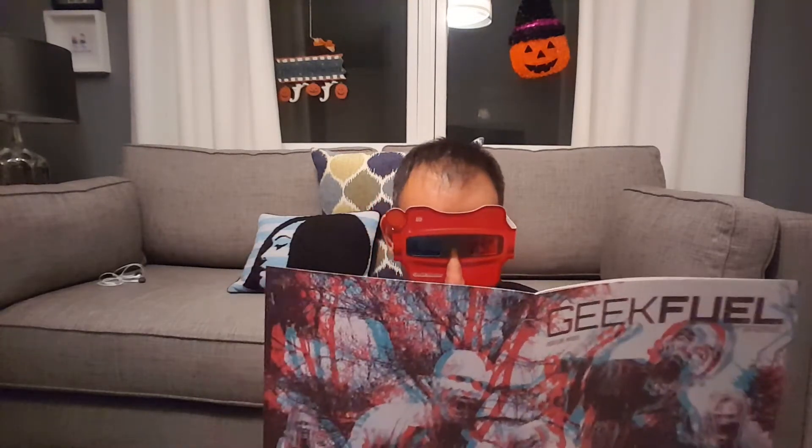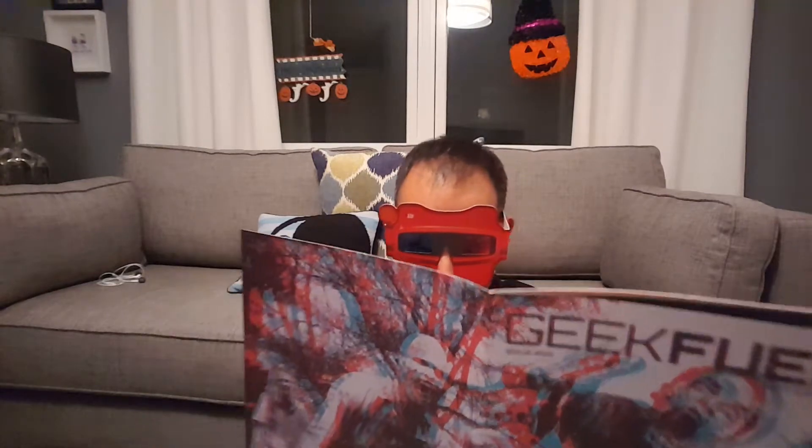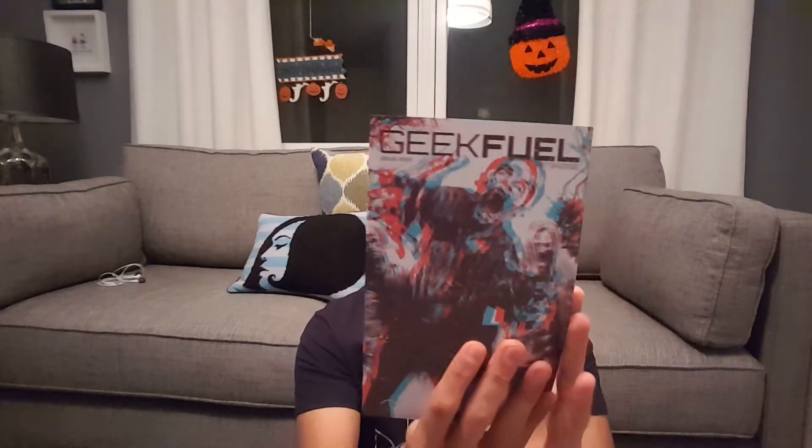All right, so the first thing in here is the Geek Fuel magazine, but it's a little different this month. This month they gave us 3D glasses and they made their magazine 3D. It actually is pretty cool. Not every page in the magazine is 3D, but they've made several pages 3D and it is really cool. I like it a lot. This back page right here looks really cool. I'm gonna take these off because you can't wear those things too long — they bother your eyes. Can't wait to look at this later with the glasses.